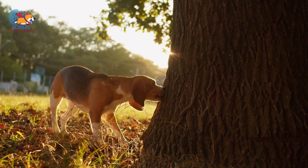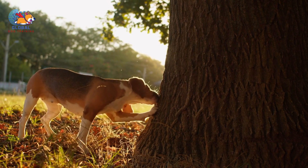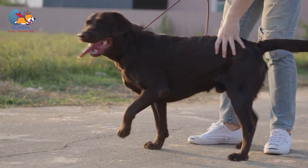Remember to tailor the exercise routine to your dog's age, breed, and individual needs. Consulting with a veterinarian or professional dog trainer can help you develop a suitable exercise plan that meets your dog's requirements and enhances their overall quality of life.